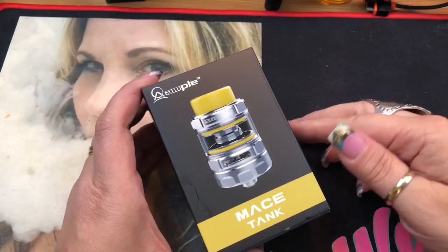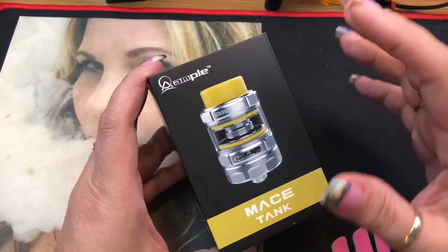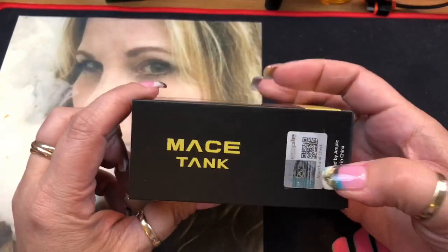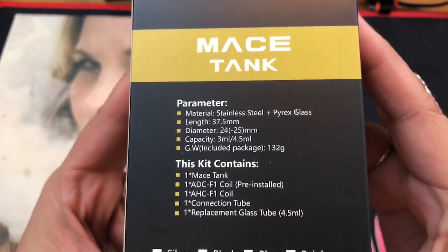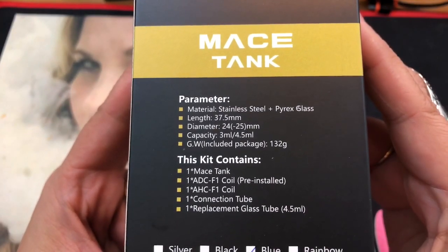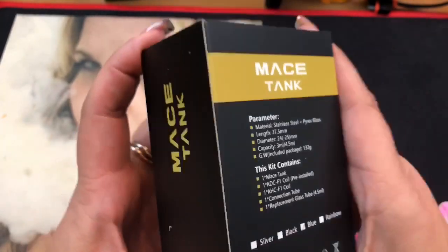Here we are with the Mace Tank by Ample Vape. This is how it comes packaged — it shows the tank on the front, there's a scratch-and-sniff, and the side says amplevape.com Mace Tank. On the back it gives you some parameters as well as what the kit contains. It does come in silver, black, blue, and rainbow — I have the blue version.